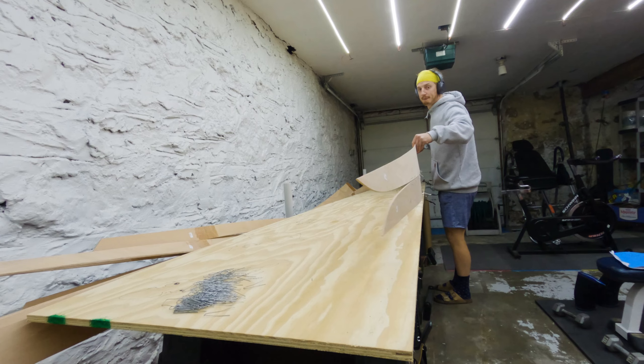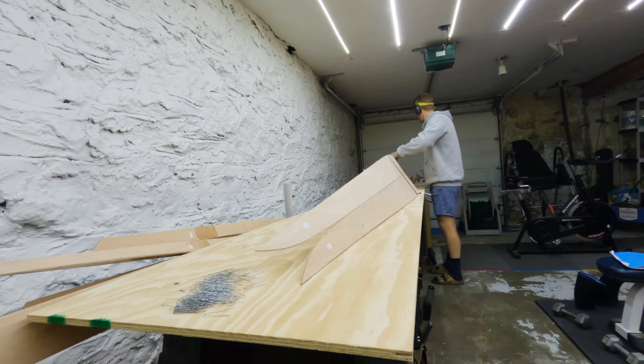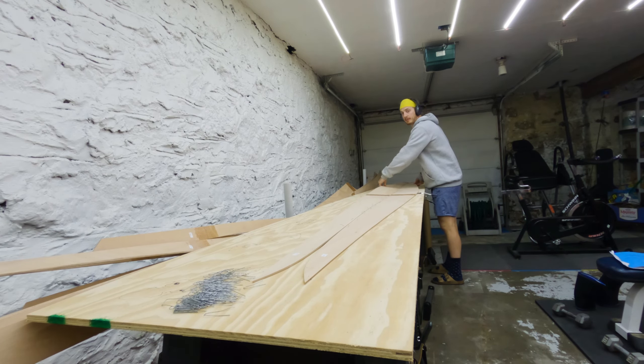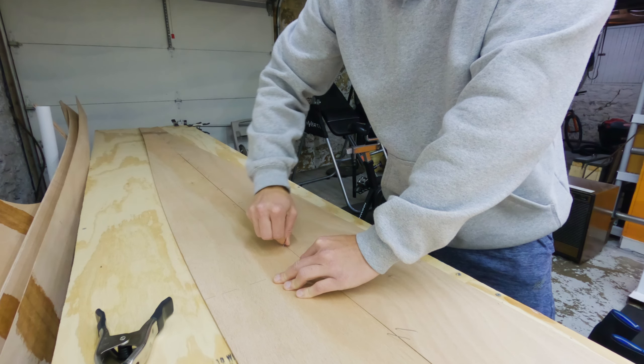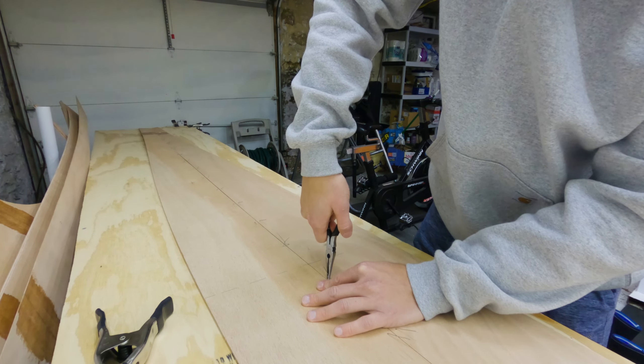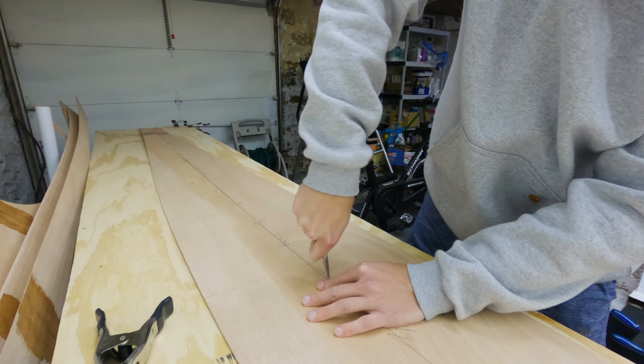Once we've got our panels flipped over, we're going to go ahead and line them up in the center and then hand-tighten our wires to lock them into place. To do this, first fold each end of the wire across the seam and twist it a couple times by hand. Then take a pair of pliers, grab the wire at the base, pull up to remove any slack, and twist the wire tight.